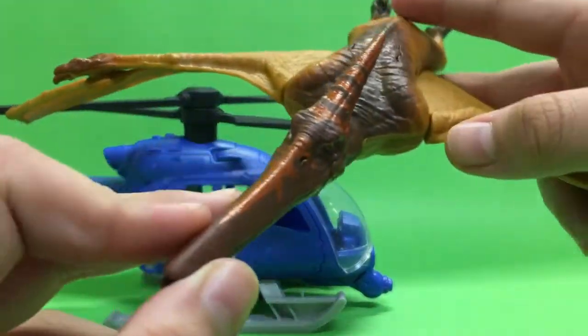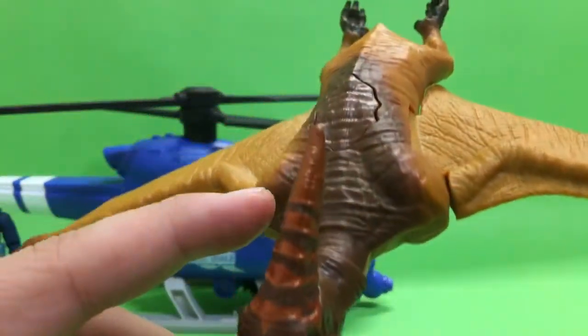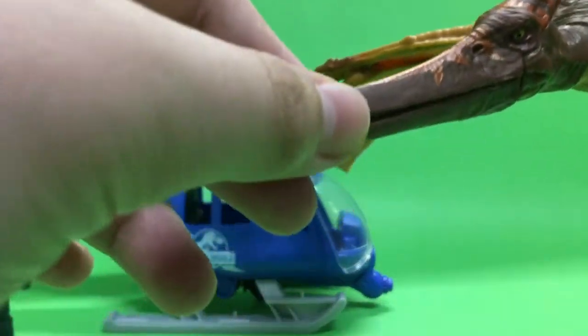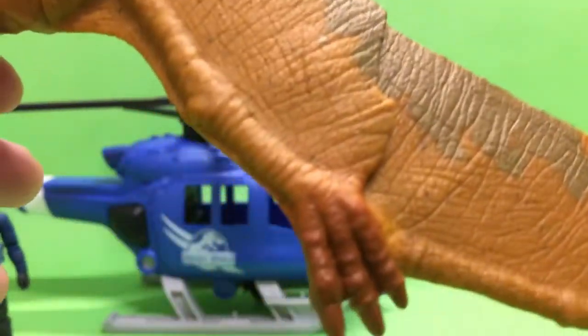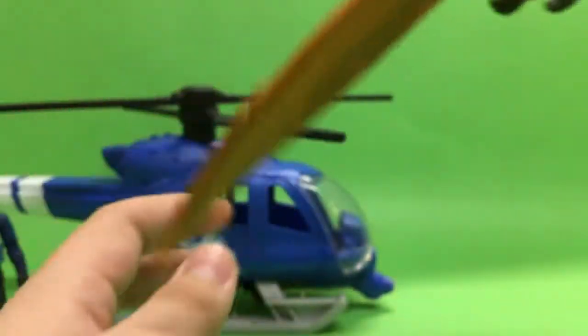Let's go over the sculpt of the Pteranodon — sorry, I won't be able to get everything in shot because everything is quite big. The sculpt looks pretty nice. They got all the folds and wrinkles in the skin, they got kind of a vein textured look on the wings and everything. The paint also looks pretty nice, it kind of looks almost metallic. They did a good job on the eye, and there's this nice pattern on the wing, and there's a little bit of brown at the feet. There's no paint underneath, but there is the coat.